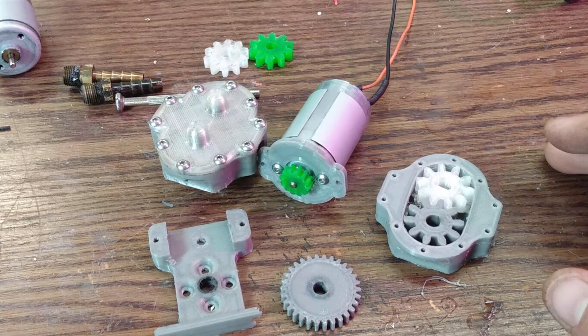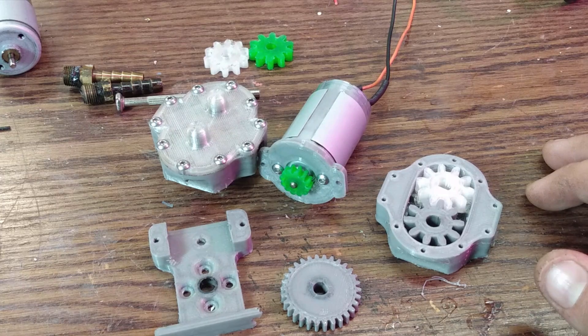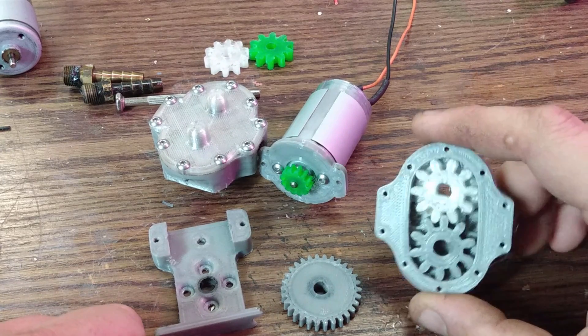When I was thinking about this project, I needed a water pump — preferably something that'll have a decent amount of pressure. So I was looking at positive displacement pumps. I could have gone with a vane pump like my supercharger, but I decided to go a different route and went with the external gear pump.